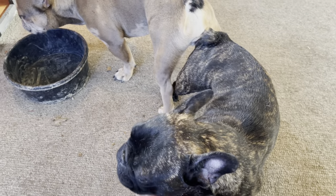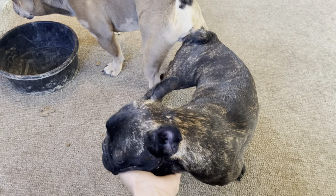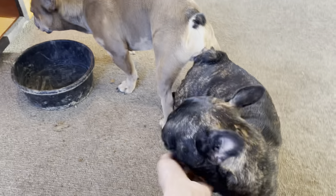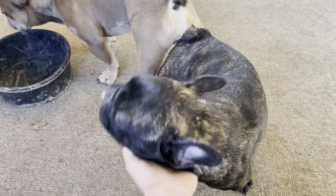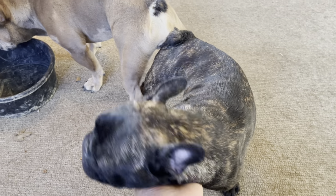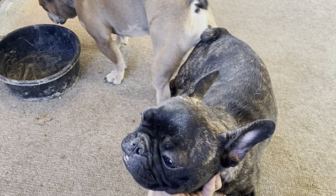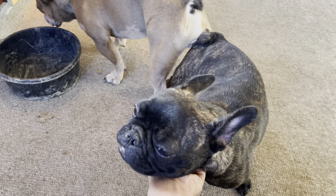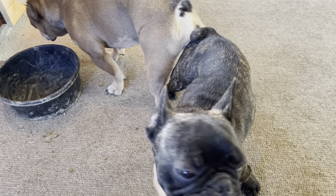Natural French bulldog breeding — I just want to show you guys that it is possible and there's nothing dangerous about it, as long as you're there to support the female's head. Right now I'm supporting her head because they've been locked for about a good 10 minutes. You want to keep the female's head up and stop her from barrel rolling while the knot's in there.